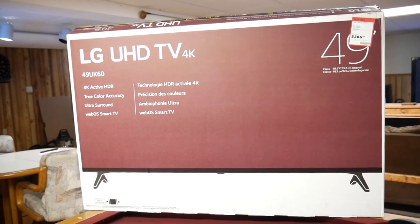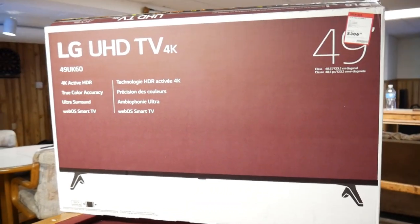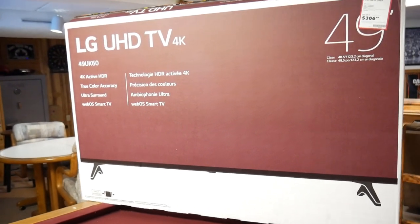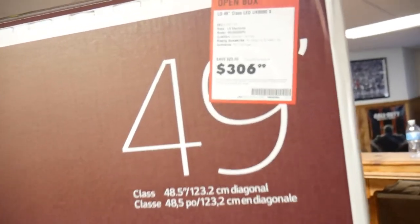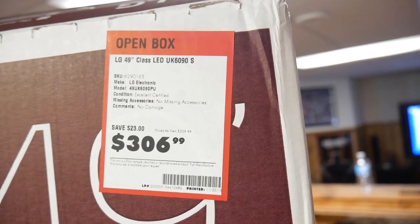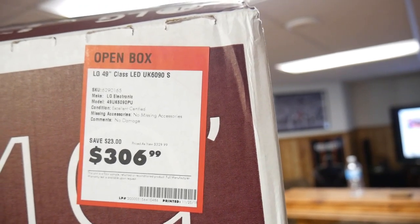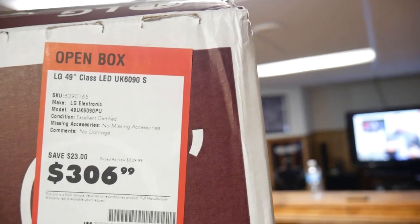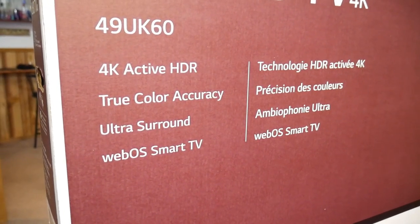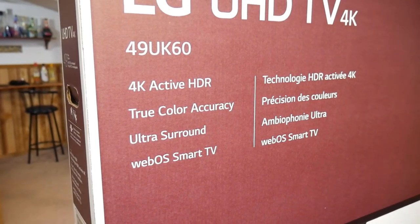When I took back my Insignia — I bought it at Best Buy — I was looking at other TVs and came across this LG on display. I liked the picture on it, so I went to the open box area and picked it up for $306.99. On sale it's $329; regular price is $399. Some of the features include 4K Active HDR, True Color Accuracy, UltraSound, and the webOS Smart TV platform.